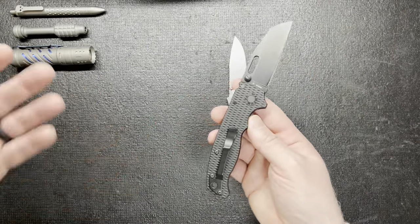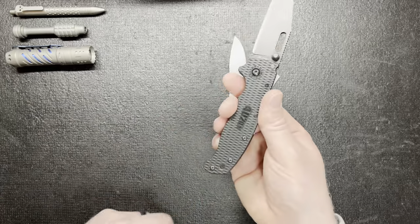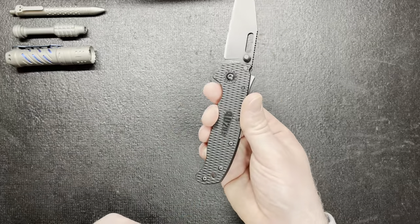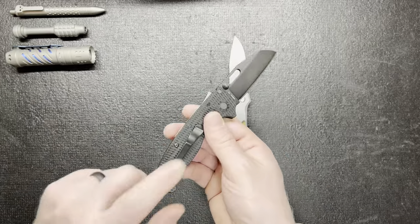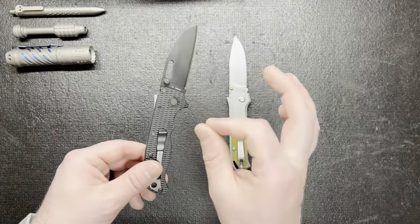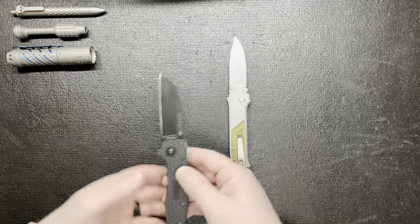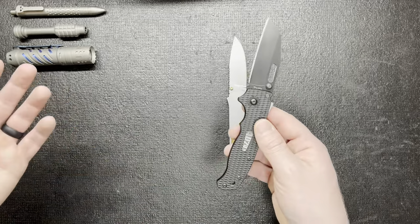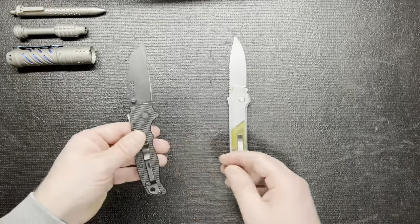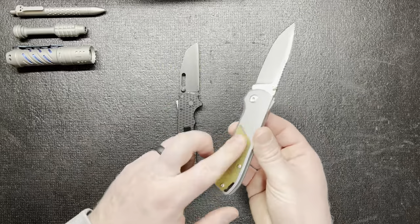If you don't really care about deep carry, that's not a big deal. Plus, if you're left-handed, they also come with an extra pocket clip so you can just switch it over to the other side, because this one obviously isn't going to work the way it's designed. I thought that was pretty cool — they're thinking about left-handers, because you know, there may not be many of them out there but there's enough. I really liked that. I also like the swappable scales.